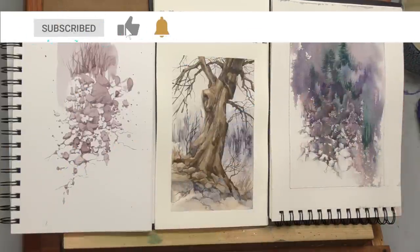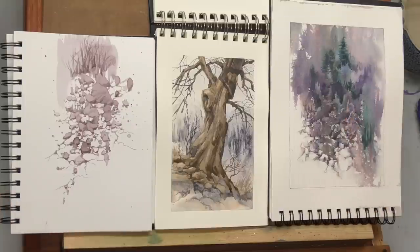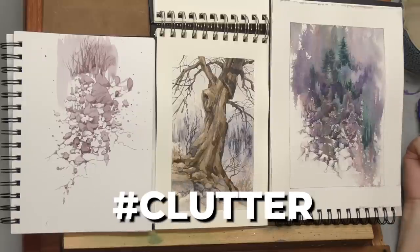I am finally getting around this month to painting something for World Watercolor Month. And as I record this today, July 10th, the prompt is clutter. That's right, clutter.